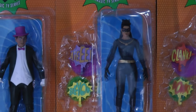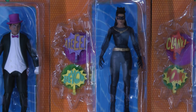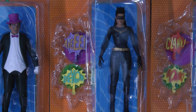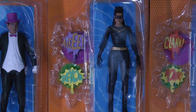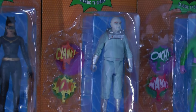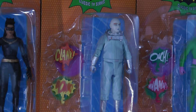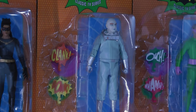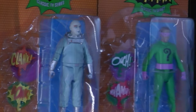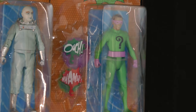Here is Catwoman, and McFarlane Toys has chosen to portray the more diverse Catwoman, which is Eartha Kitt — she's African American and she looks great, just like Eartha Kitt. The other Catwoman was Julie Newmar, who was not portrayed here. Right over here we have Mr. Freeze. There were three different Mr. Freezes, but I believe this one is Otto Preminger — he looks a lot like him. And then right over here we have Frank Gorshin again as the Riddler in his basic Riddler outfit.